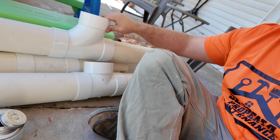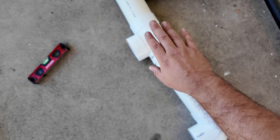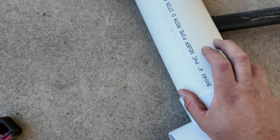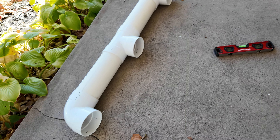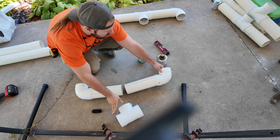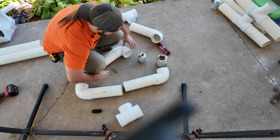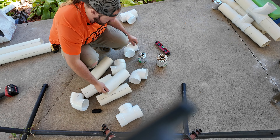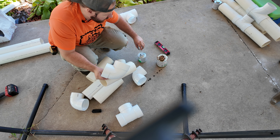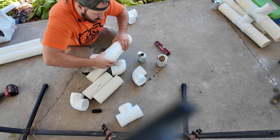Now we've got our three runs glued together and we're on to the other ones. When we glue these, we want them completely seated. We're going to glue this pipe to this 90, and this pipe to this 90, and then do the same thing on the other side, then worry about level after that. Whether it's a T or 90, it's the exact same process: fitting first with primer, then the pipe with primer, then the fitting with glue, and the pipe with glue and twist.